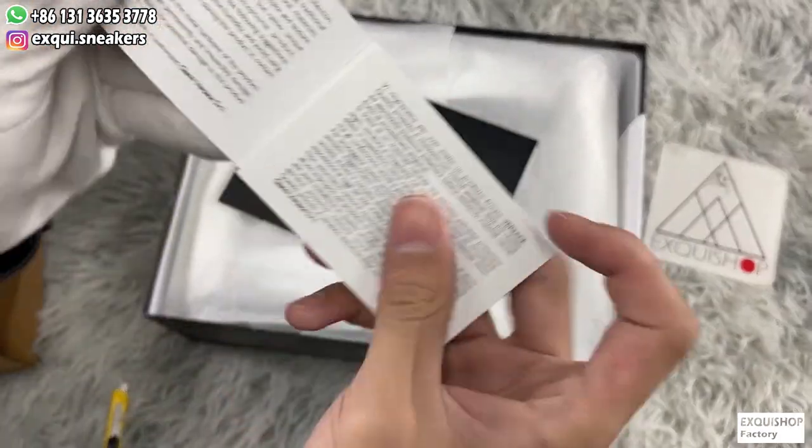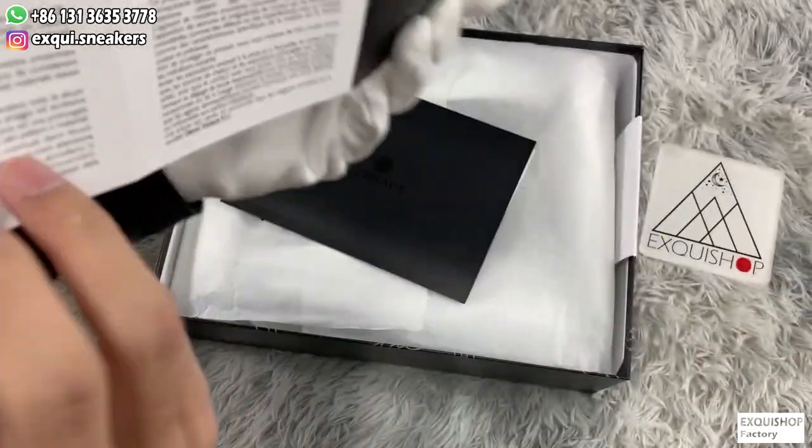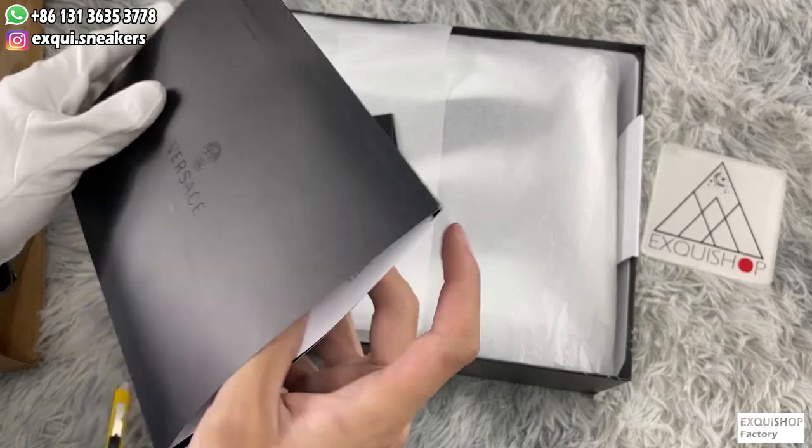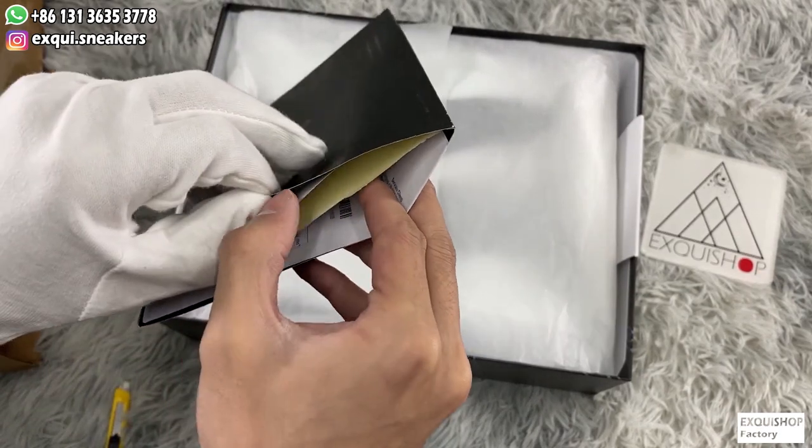And an instruction handbook. It's a big envelope with the Versace official paper invoice.